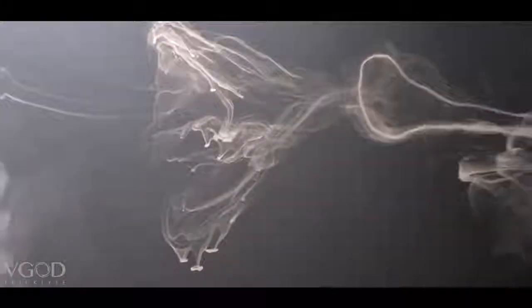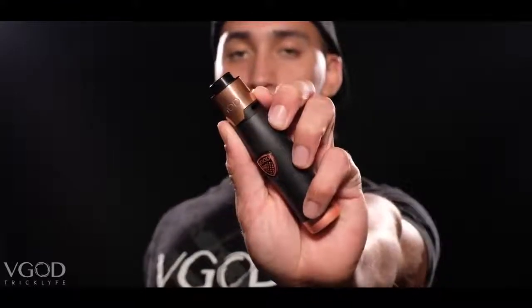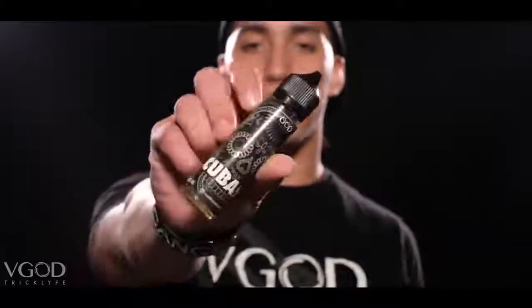Before we start, I just want to give a big shout out to Poppin Corpse, also known as Chris Corpse — he was the one that taught me how to do the lasso a while back. Ever since he taught me this technique, I've been using it ever since. The setup I'm using right now is the V God Elite Series Mech Mod with Cubano.